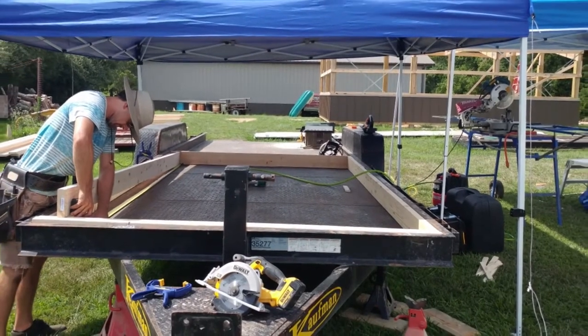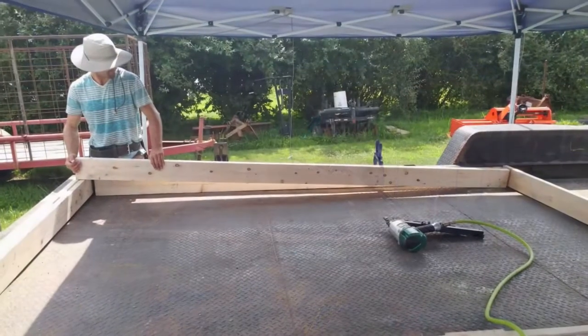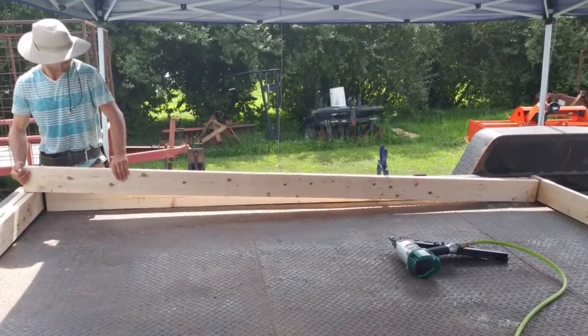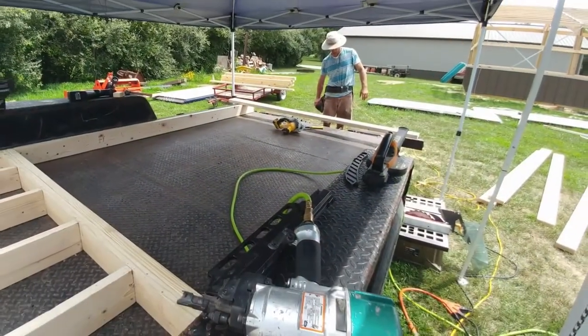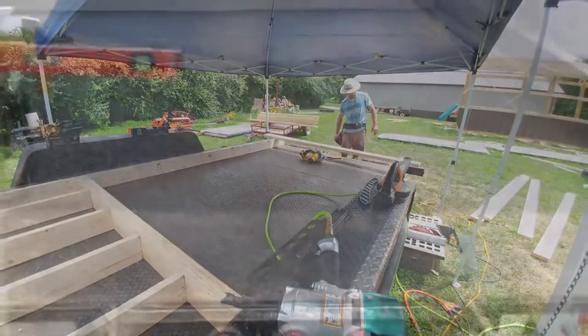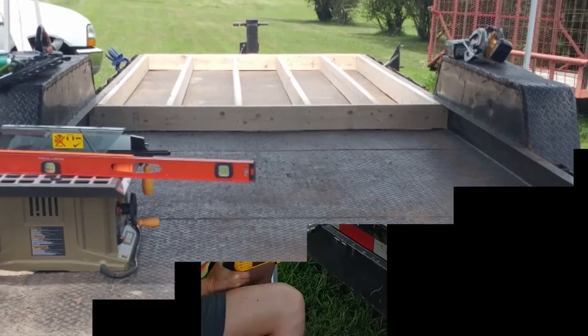We're now moving on to the subfloor framework. Using 2x6x10s, we sandwiched the boards together, placing one underneath the C-beam and one beam flush to tack into it. The joists were then installed 16 inches on center. The next step will be securing the framework to the trailer with carriage bolts and insulating the subfloor.